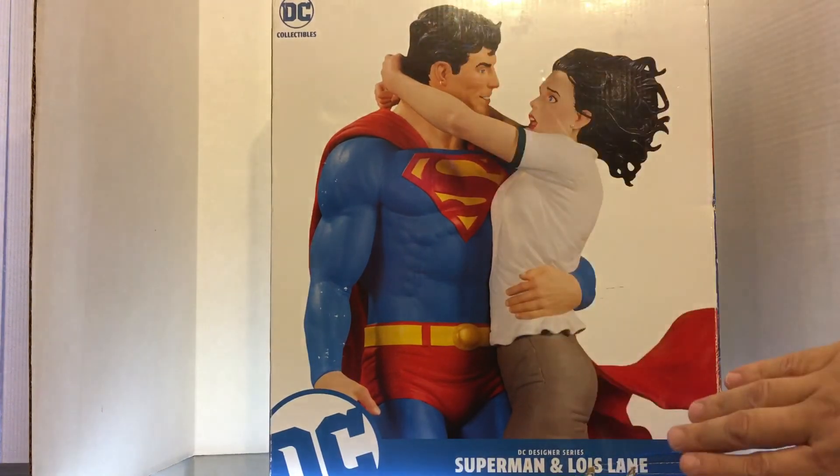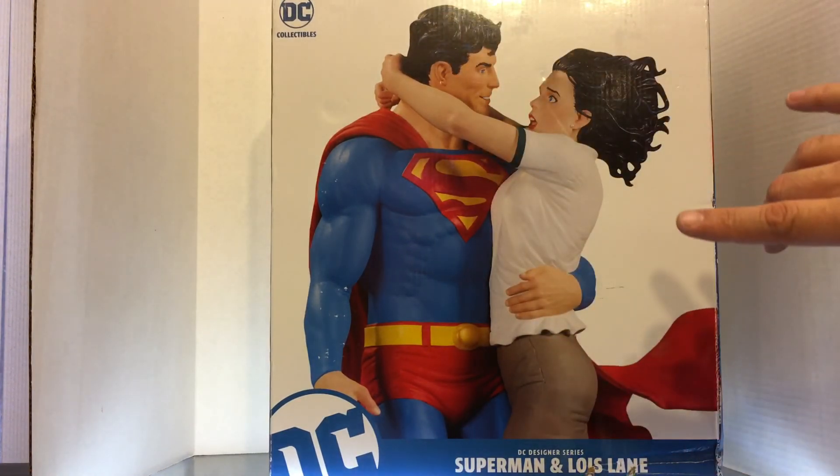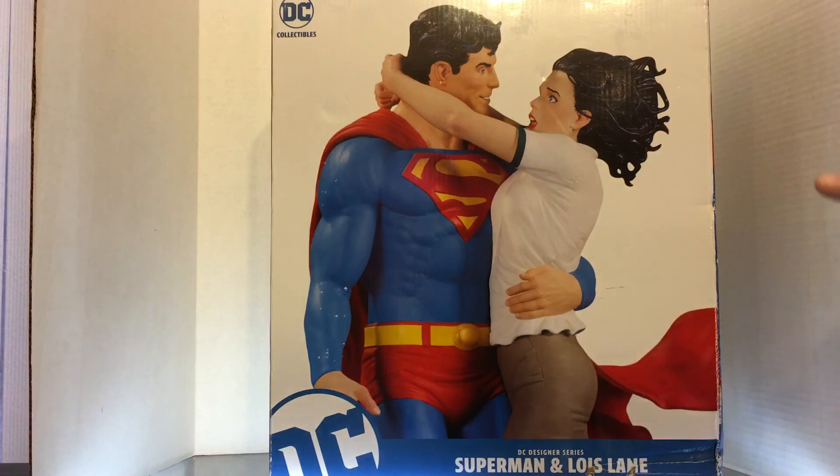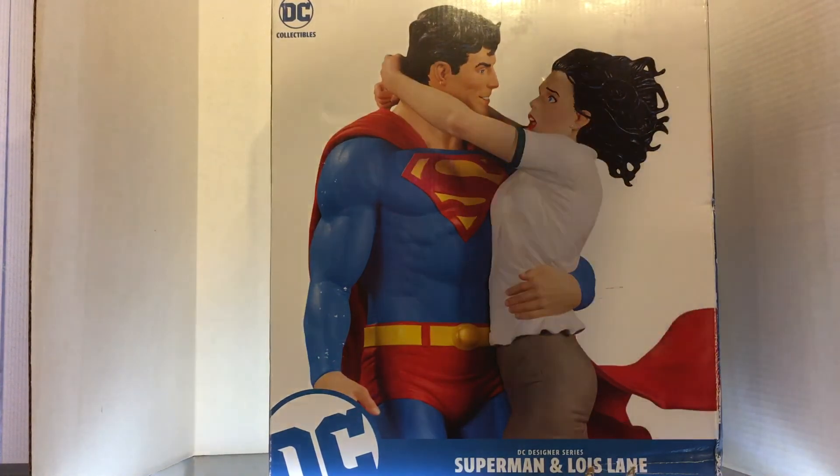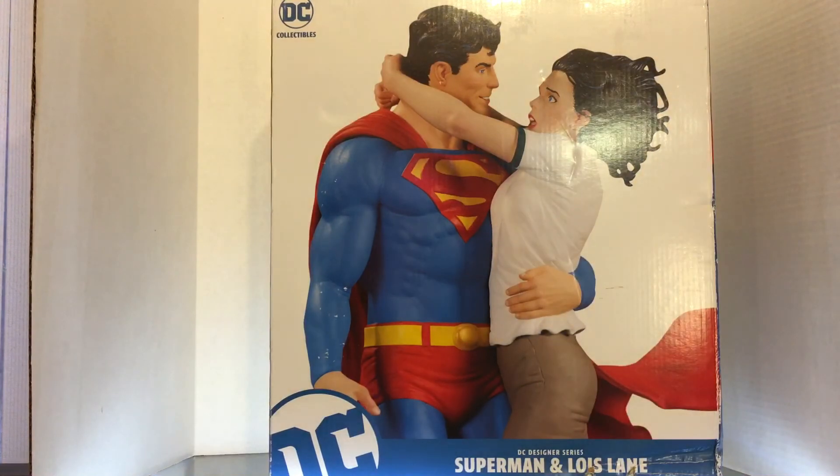So as you can see here, we've got a close-up of the statue. We have Superman and the love of his life, Lois Lane. Of course, they have played with that relationship over the years — New 52 had him with Wonder Woman — but in the end, it all comes back to Clark and Lois. So this is the perfect statue representing this.